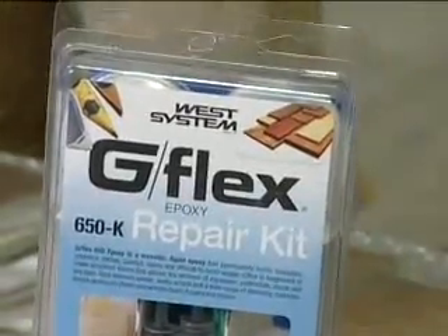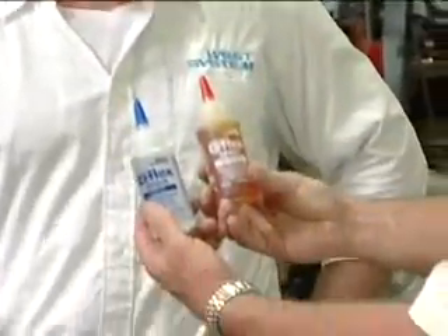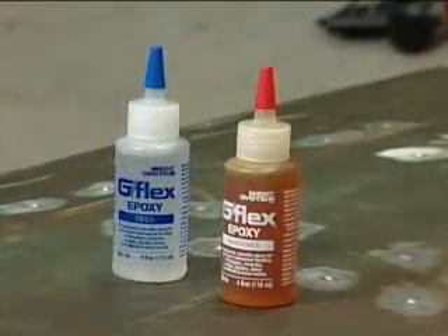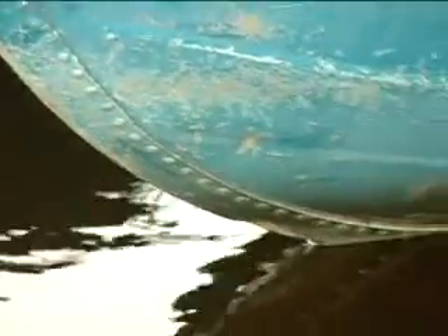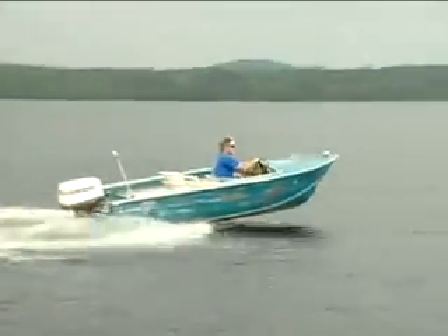Show me West Systems G-Flex epoxy. G-Flex is a product we released — it's a higher elongation epoxy, meaning it's going to be far more flexible than any other epoxy on the market. However, it's much stiffer than any adhesive sealant currently on the market. This does not just work on aluminum — it works on plastics, wood, aluminum, ceramics, difficult-to-bond materials. It'll bond to damp woods, and it'll cure underwater. It's flexible enough to absorb any shock or vibration from an aluminum boat.